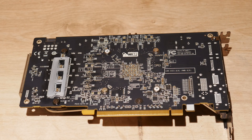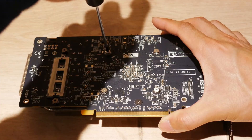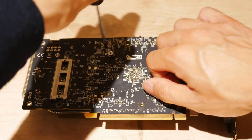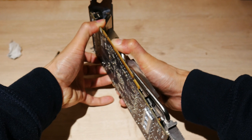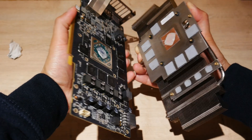To separate the heatsink from the PCB, you have these seven screws. The spring-loaded ones — I recommend you loosen them evenly. It takes a bit of force, but it should come off like so.